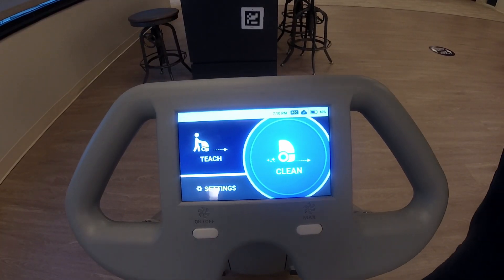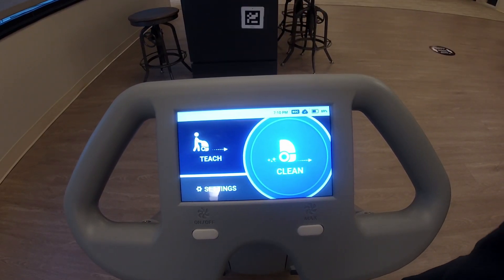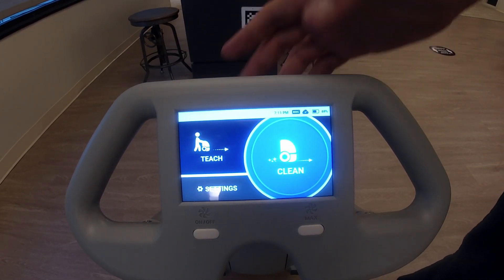Here's where the actual fun part is — this is where you can actually see the robotics in the machine. You have teach and you have clean. Now we've already actually made a map for this machine so we're gonna go ahead and hit clean.